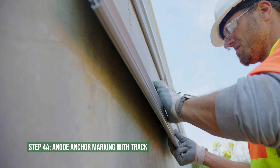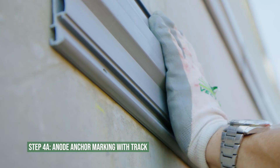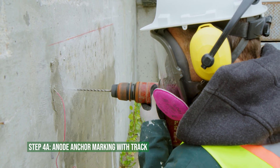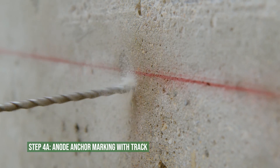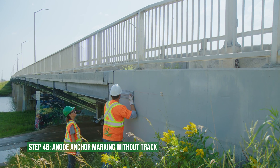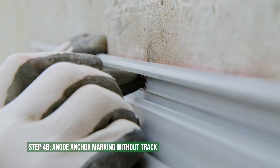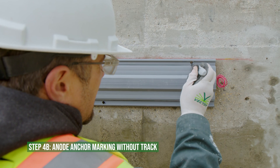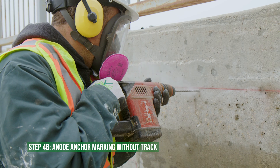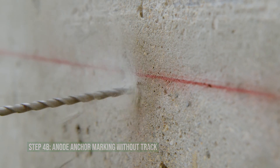If the mounting track was used, hang the anode onto the mounting track and position it to mark locations for drilling anchor holes. Remove the anode from the mounting track and drill the marked locations with a six-millimeter or one-quarter-inch drill bit. When installing without the mounting track, hold the anode in position, then mark locations for drilling anchor holes. Mark the remaining anchor holes located on the wiring track of the anode. Remove the anode and drill the marked locations with a four-millimeter or five-thirty-second-inch drill bit.